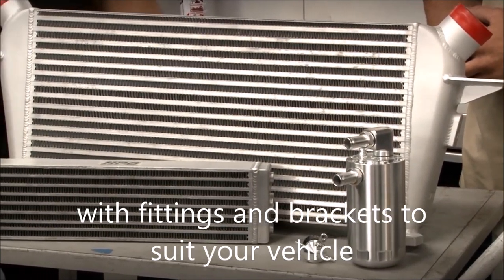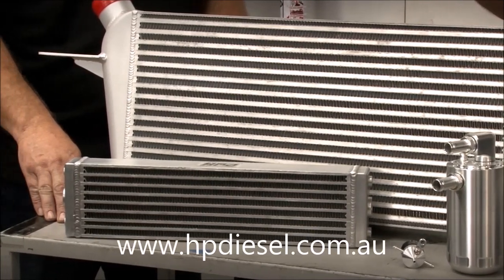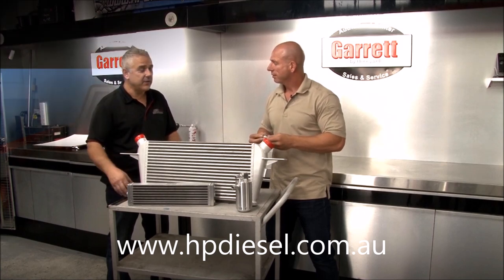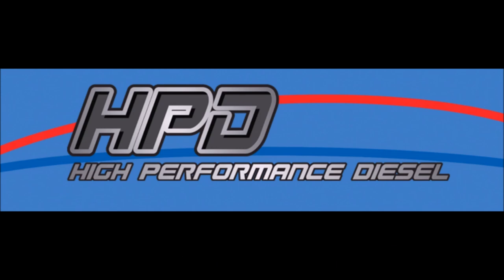Now Dave, how much is the catch can? It's $385 for a complete kit. I love that you say complete kit, because that comes with all of the brackets, clamps, hoses — everything you need to install it yourself at home. Yeah correct Simon, that comes with everything you need. Let's check it out.